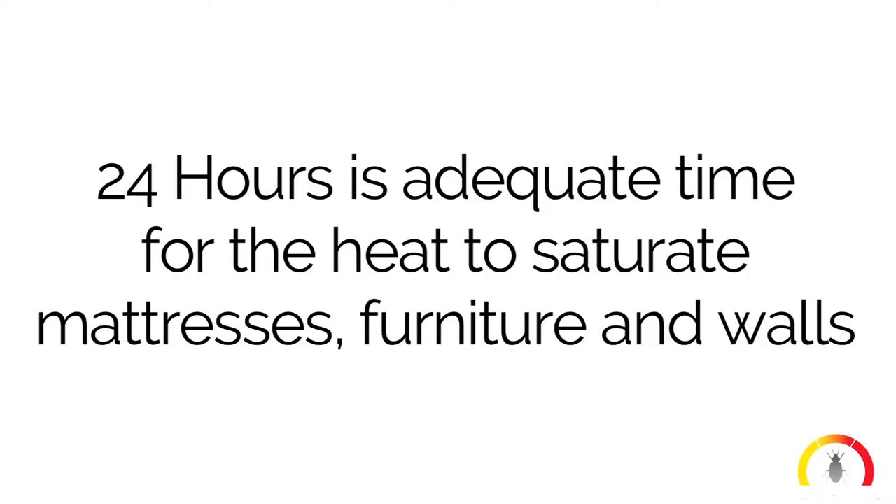Step 7: Leave in the room for 24 hours. This may seem excessive, but 24 hours is needed to fully saturate mattresses, furniture, and walls.